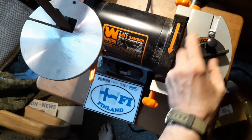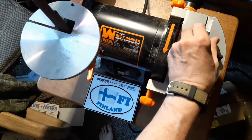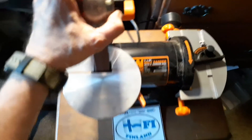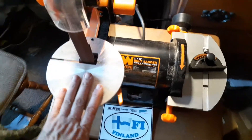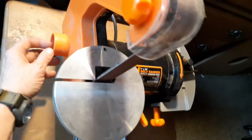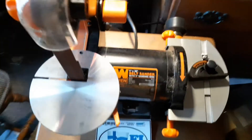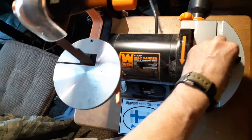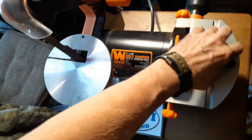Of course you've got this little miter here — you can adjust the angle — and then this tilts back and forth. It comes mostly assembled; you just have to attach this table and this table, and then your dust collectors, which I'm not using.